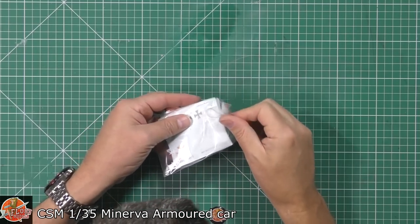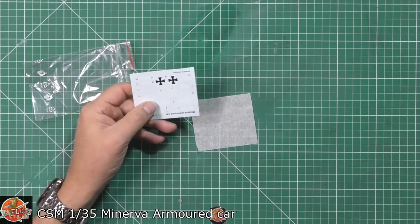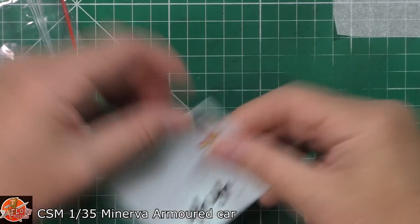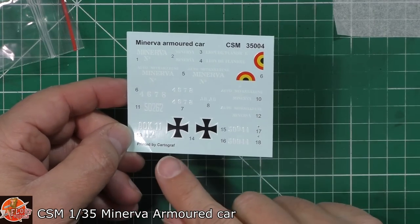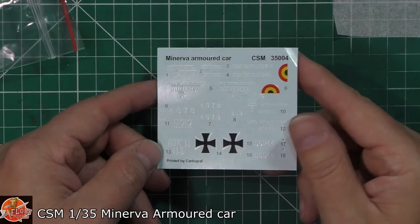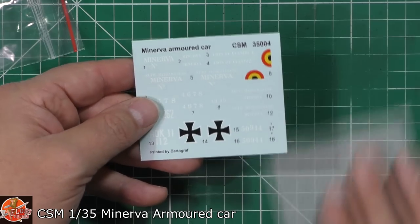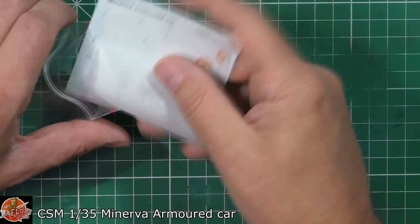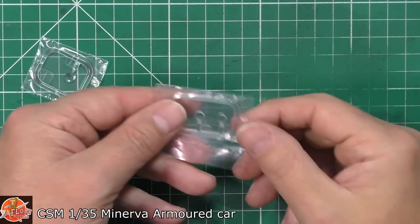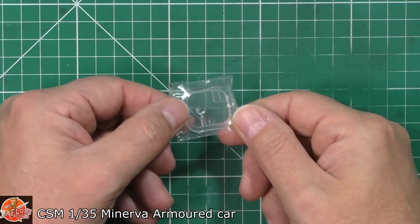Next up we've got the actual markings decals. Cartograf — the name we all love to see. Very very nicely done, you can see there's hardly any carrier film; see how tight that registration is. Beautifully done. While we've got the close-up cam, we'll have a look at the clear parts — just some clear lenses and a more bulbous type of light.